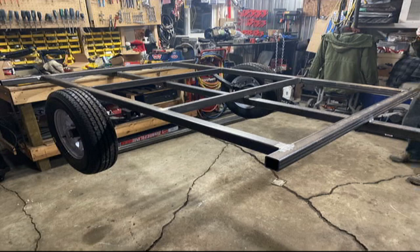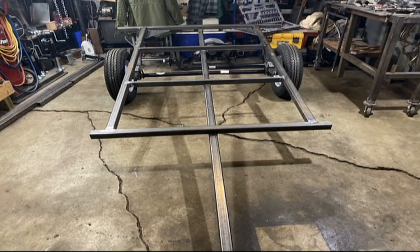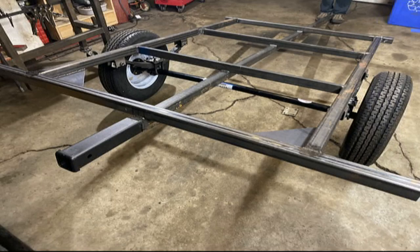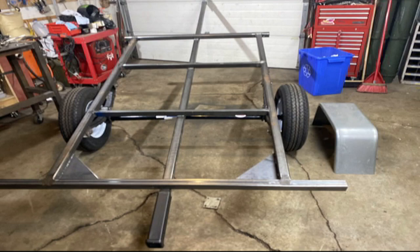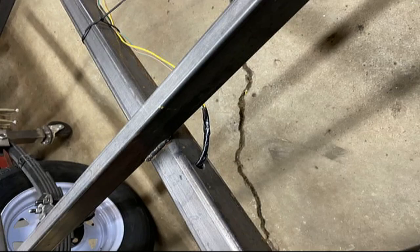We're moving along here a little bit. You can see we got the axle on, some tires, more gussets. We've got a trailer hitch put on the back with the spine right through the trailer. We end up making the trailer a little bit longer near the end just to make it flush with that.